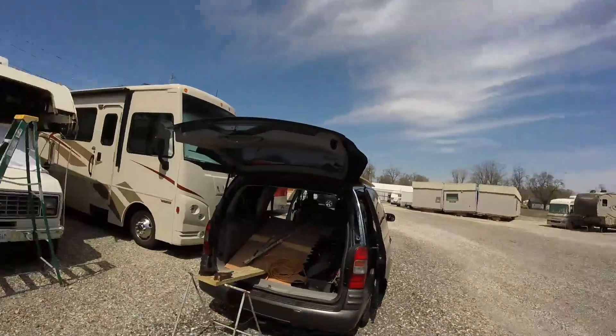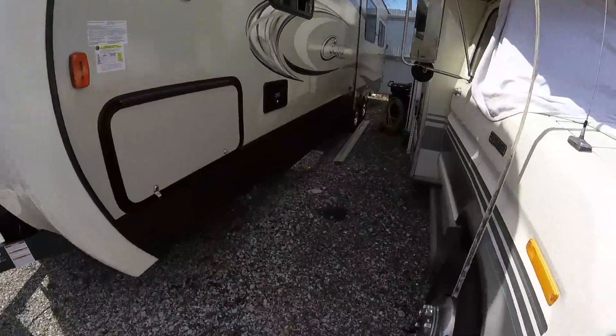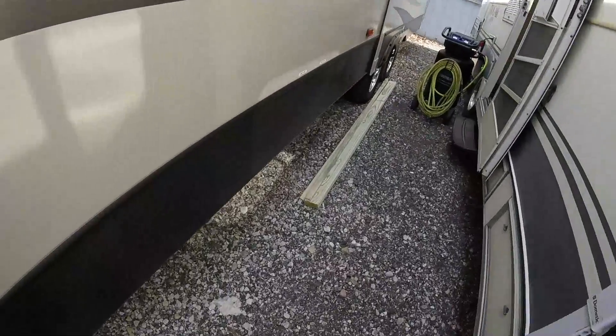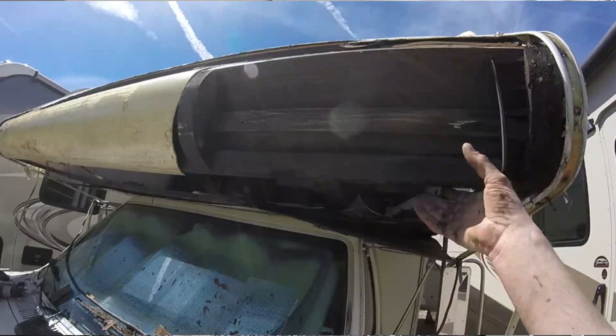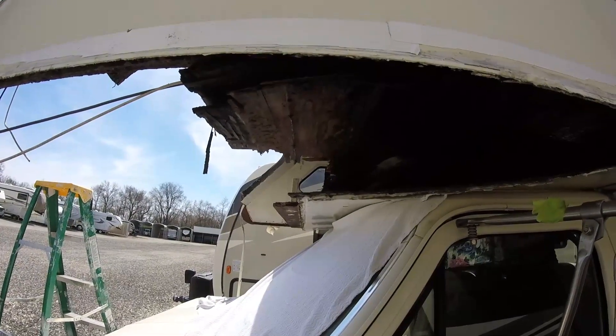Hello YouTube, Geezer here with Paul out at the scene of the crime. We're taking care of a little more demolition that's left to do, and then the exciting thing — we're gonna start putting it back together. We stopped and got new decking and there's some other lumber sitting here, all to rebuild the nose piece. Paul's working on getting this piece out right now.